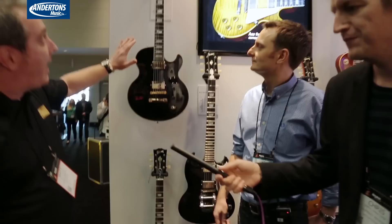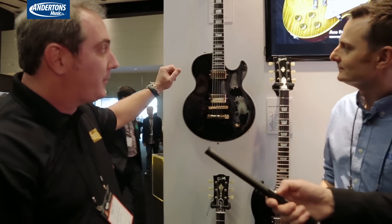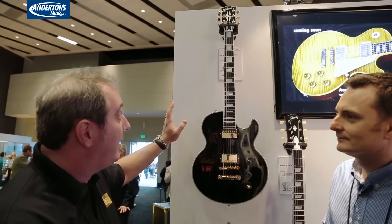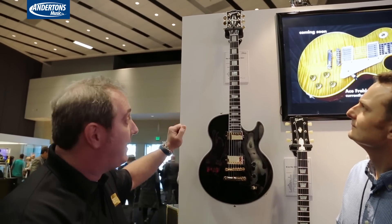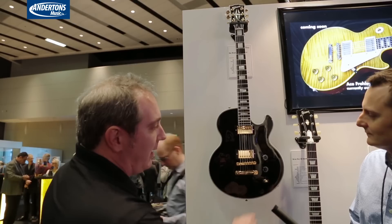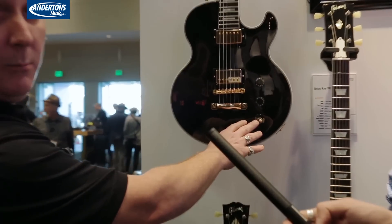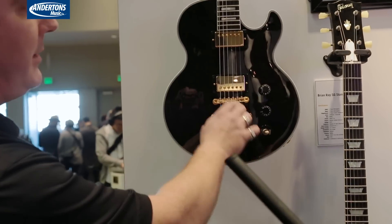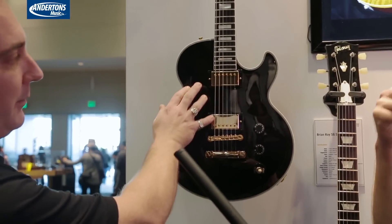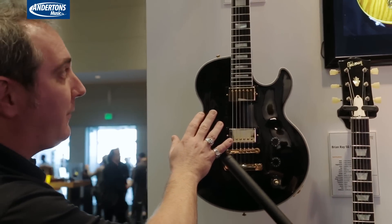Right here what we have is a Ron Wood L5S, and this is a new model for us for 2015. It's not an exact replica of an L5S as it was in the 70s — Ron's made some changes to it. It's an idealized version. He's changed the control layout slightly to make it a little more comfortable for his playing style. He's using a Burst Bucker 2 and 1 pickup in the bridge and the neck. We went through a bunch of our pickups, and those are the ones that work best for his sound.